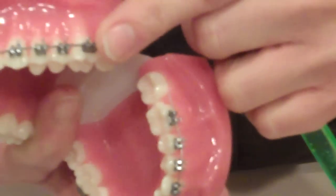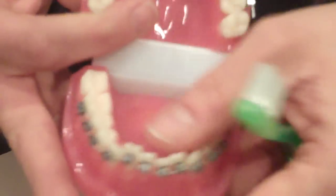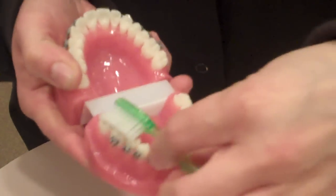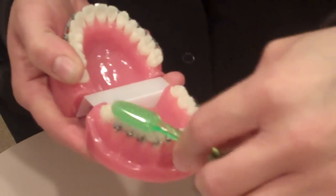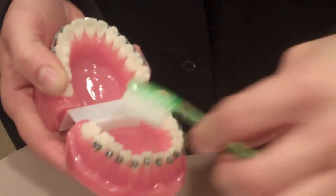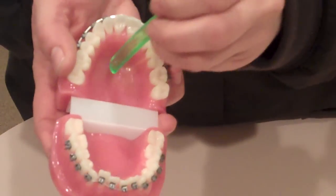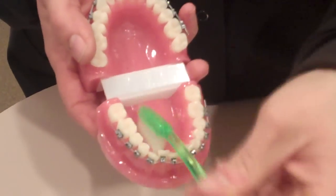When you get to the other side of your mouth then you can proceed to go down to either the top or the bottom, whichever one you start with, working all the way around. Don't forget to brush your palate, the hard roof of your mouth, and don't forget to brush your tongue.